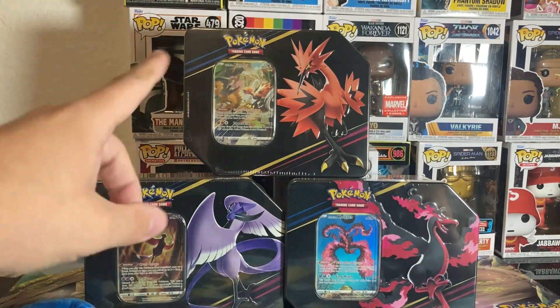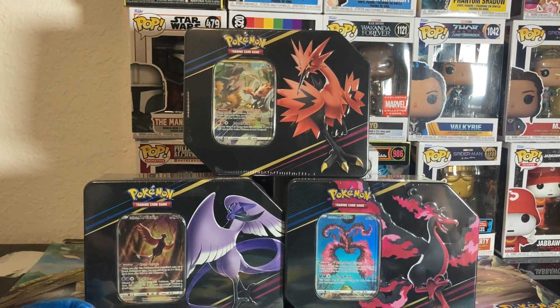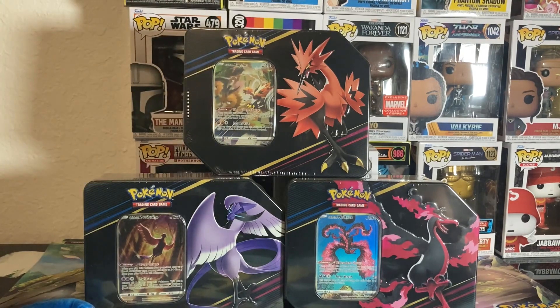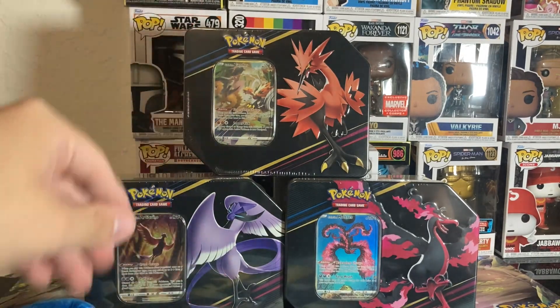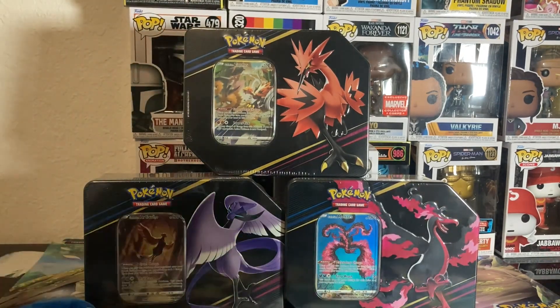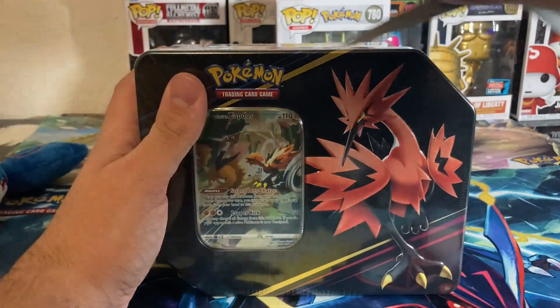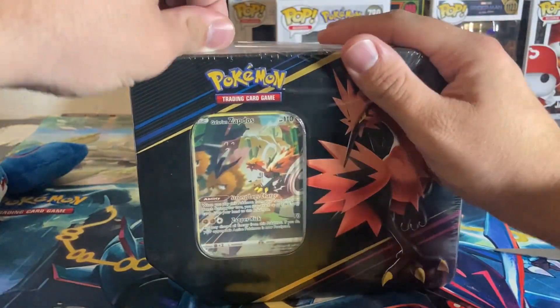Are these Pokemon Crown Zenith tins worth it? Let's open them up and find out. We paid $25 each for these Crown Zenith Galarian Bird tins. Each tin comes with one of the Galarian Bird promo cards and five Crown Zenith packs. The first one we'll be opening is the Galarian Zapdos tin, so let's get into it.